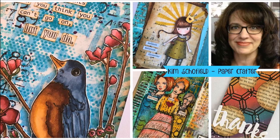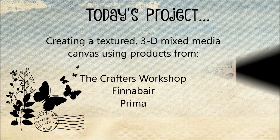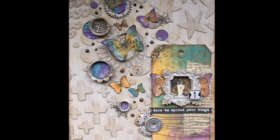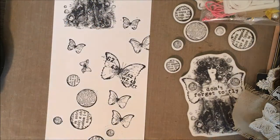Hi everyone, Kim here back with another video on my YouTube channel. Today I'm going to be showing a mixed-media canvas using products from the Crafters Workshop, Finnebar, and Prima. So you can see the finished piece here, and let's go over first what I'm going to be using.